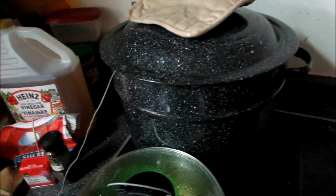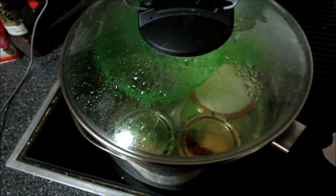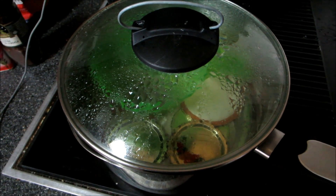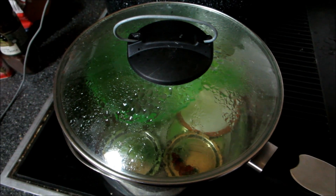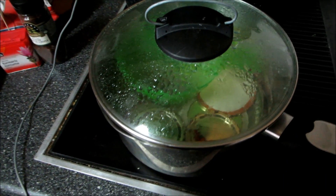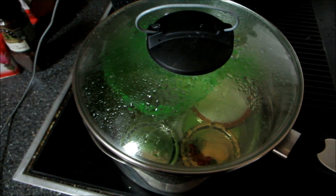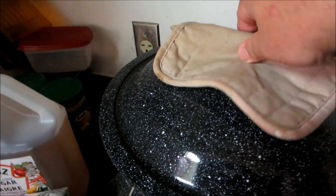I've got my canner ready — the jars are all sterilized in there. These are the lids. A chef recommends doing the lids separately and not letting them get more than 180 degrees Fahrenheit, because the seals can get damaged in the big one. I've never had a problem before, but these were done at 180 degrees Fahrenheit for 10 minutes, and my jars were done at 210 for 10 minutes.